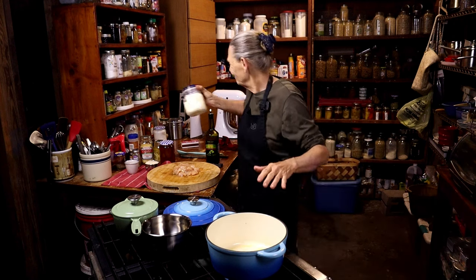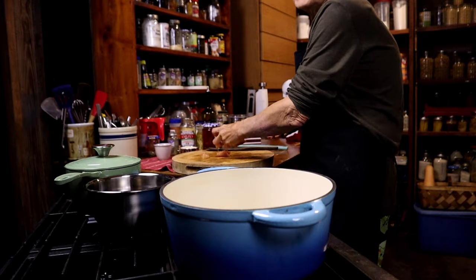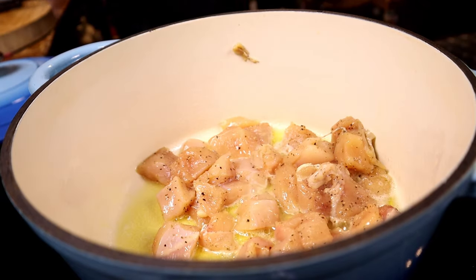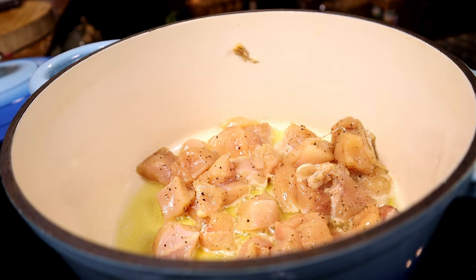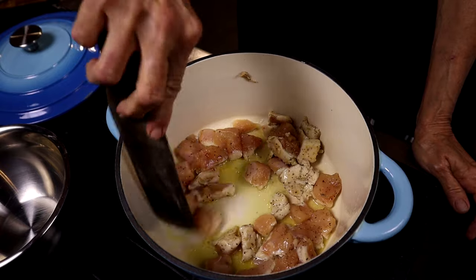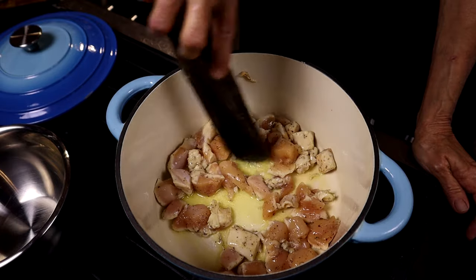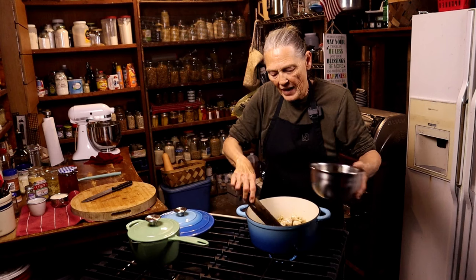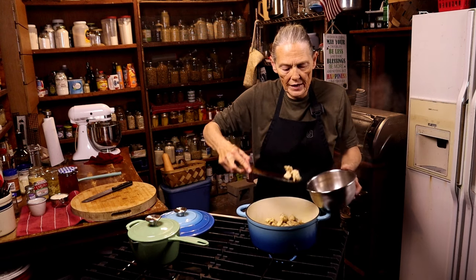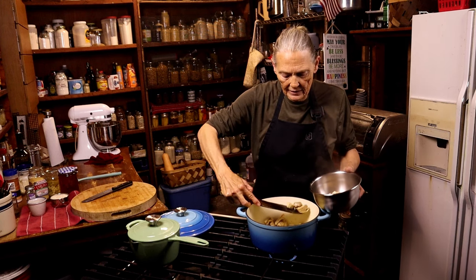Now we're going to get that chicken in there. Hear that nice sizzle — that's what you're looking for. You want that oil and butter warm enough to hear that sizzle. We're just going to brown it all the way around. After about five to seven minutes, the chicken is not done — I wasn't looking for it to get done, I just wanted it to brown and sauté a little bit. Then we're going to take it out and set it in a bowl aside.